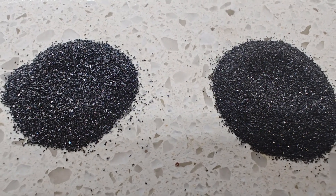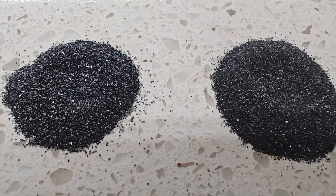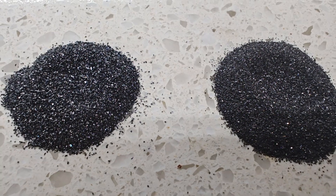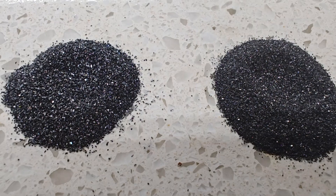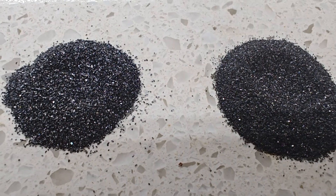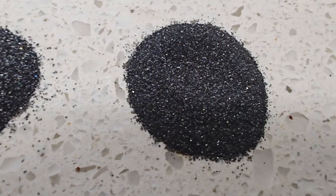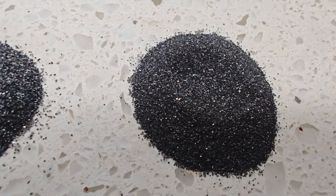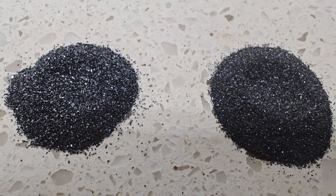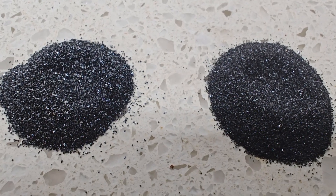I was hesitant about ordering the Highland Park grit. This is what happens when you try to do something to save a little bit of money. Now, is it 6090? I'm sure it is, but there's more 90 grit in it than there is 60. What 6090 is, it's a blend of grits between those two sizes.